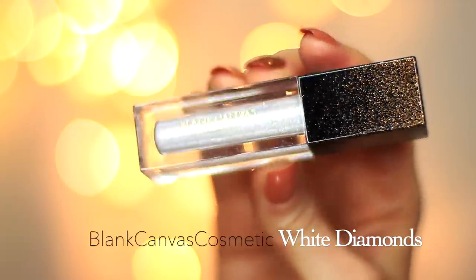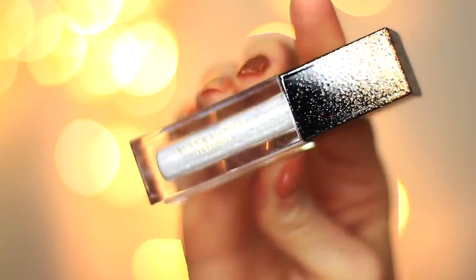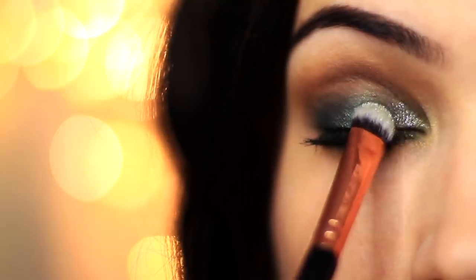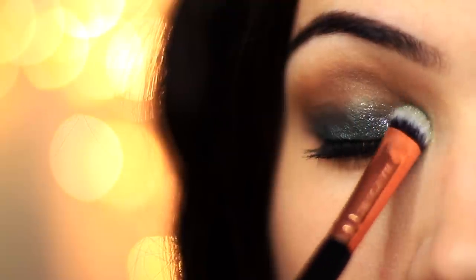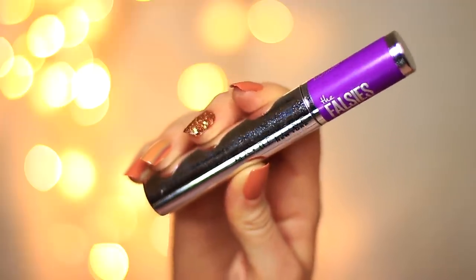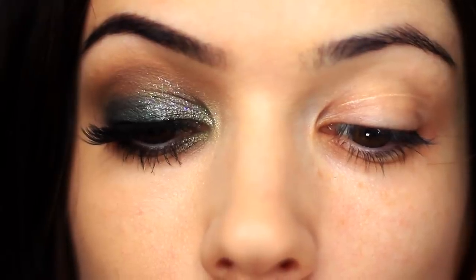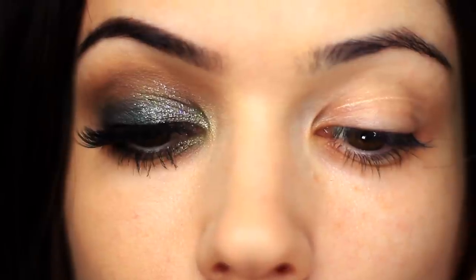Now for glitter — this is White Diamonds by Blanc Canvas Cosmetics — and all I did was tap this on the inner two-thirds, pretty much above and below.